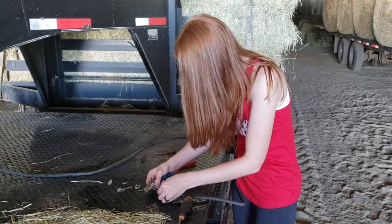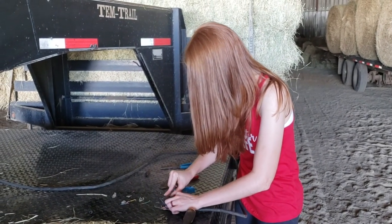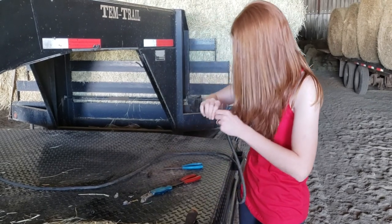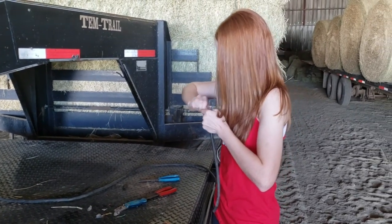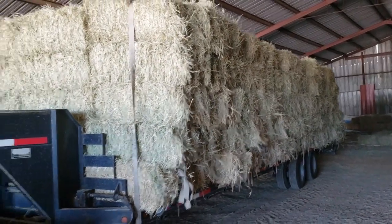We didn't want to take off and do this hay delivery without getting this fixed, because there's a lot of liability in that and it's just not as safe. Once we get that fixed, we'll be taking all 300 square bales to the feed store.